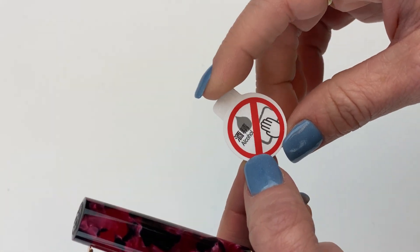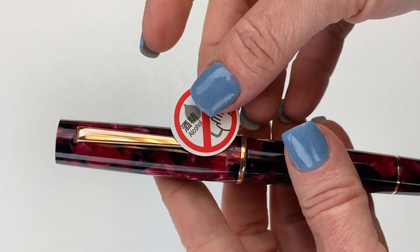You also have a little tag here — a little warning from Twisby not to use alcohol to clean your pen. That's just slipped right into your clip.